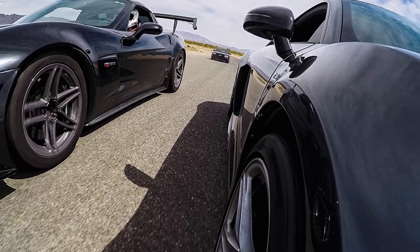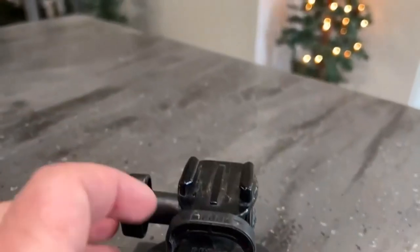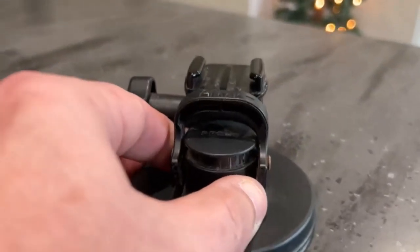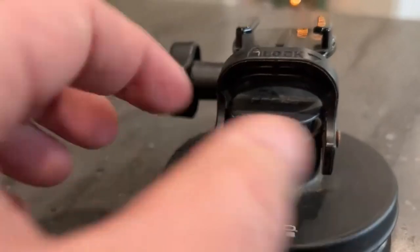Additionally, it comes with a drawstring bag for storage. One downside is that it's not intended for high-impact activities such as surfing or snowboarding. Plus, you may want to add a safety tether for added security.